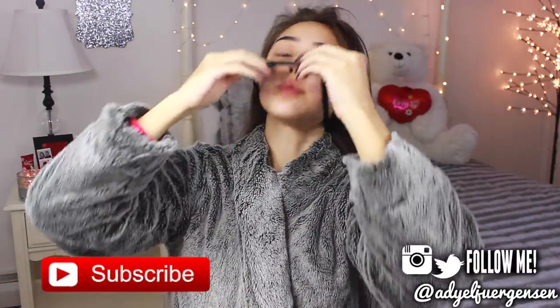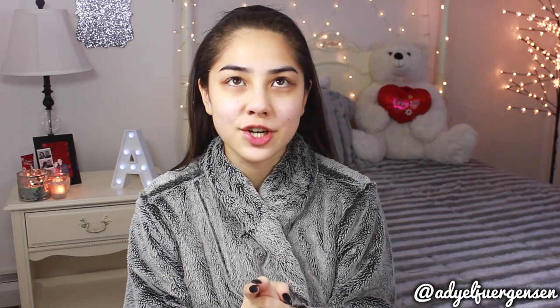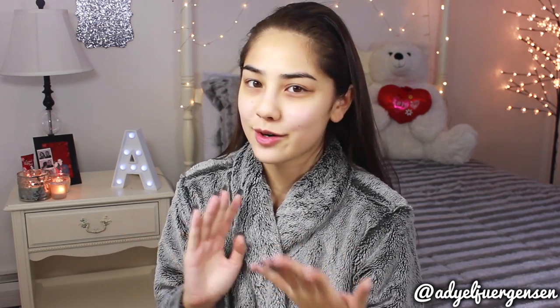Hey everyone, so right now I'm just going to put on my headband. Today I actually have midterms all this week, so I'm filming before one of my midterms. Really early in the morning is what I'm trying to say, so excuse if I sound a little weird or anything.